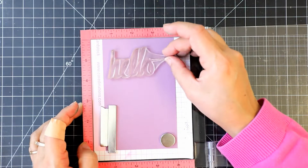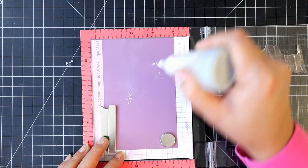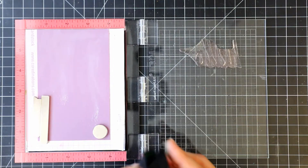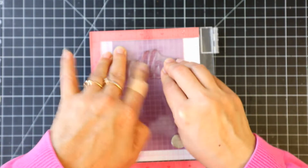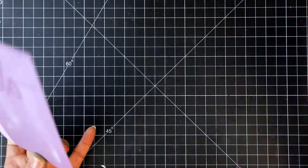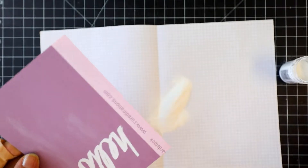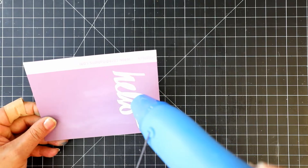Meanwhile, onto a purple panel, we will stamp and emboss the word 'hello.' Prepare the purple cardstock using the powder tool, apply Versamark ink, and stamp. Add white embossing powder to the stamped image. I have some stray embossing powder so I'm removing it using a fine brush. Now we will heat set this panel.